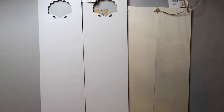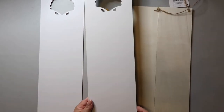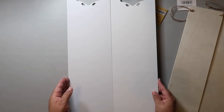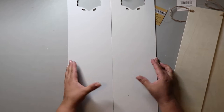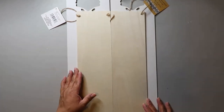For DIY number two, my original thought was to use either the two smaller or the two larger wood signs from Dollar Tree to create one big sign. My concern was the seam in the middle and how that would affect the sign, and I also really needed a whiter sign, so I changed my mind and went with a Hobby Lobby sign I already had.